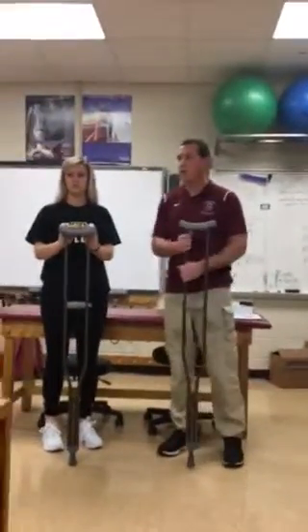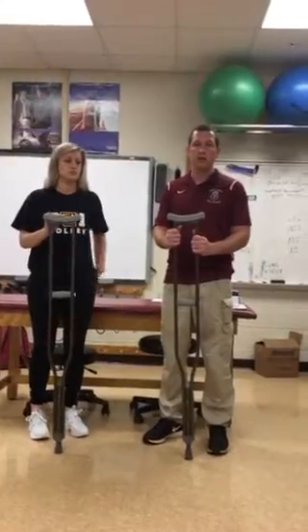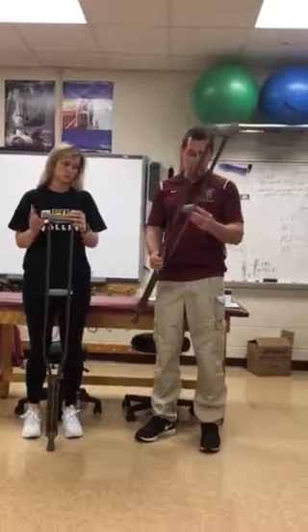I'm going to do one more video for crutches. I'm going to show you how to fit someone for crutches.